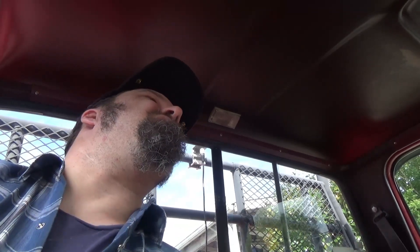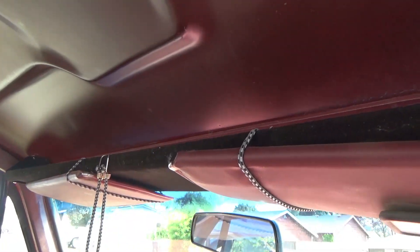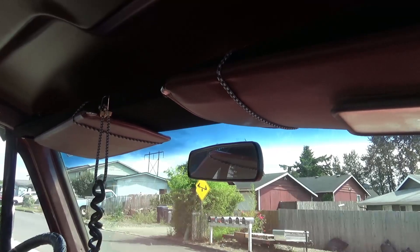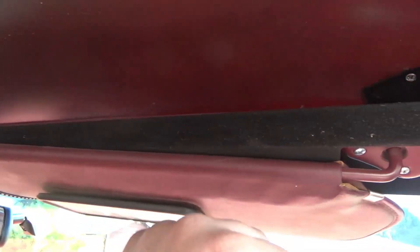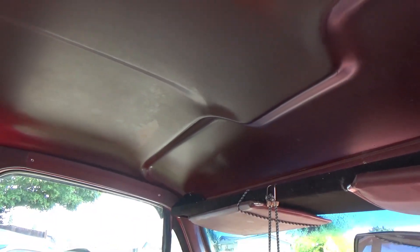Actually had to do a headliner in one of these trucks — it's real simple. I'm also going to pull the shelf out. I'm not pleased with it; I'm not using it as I was intending to. I was going to mount the CB up there but it didn't quite fit, and this thing takes a lot of viewing angle out of the windshield. So yeah, we're going to pull this out, put the sun visors back up in the corner where they belong, get the headliner installed. I have to cut one hole for the dome light — no big deal.